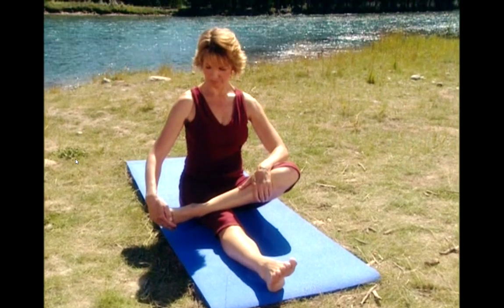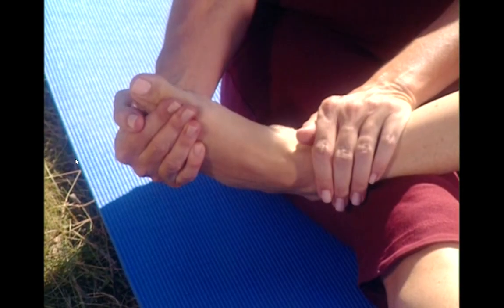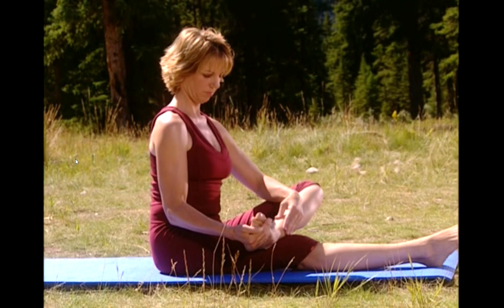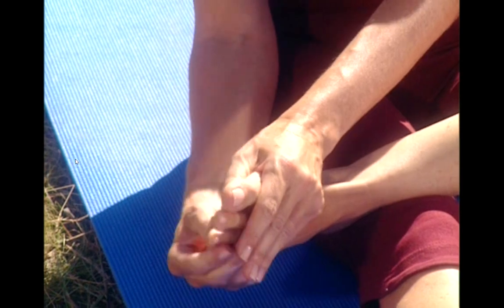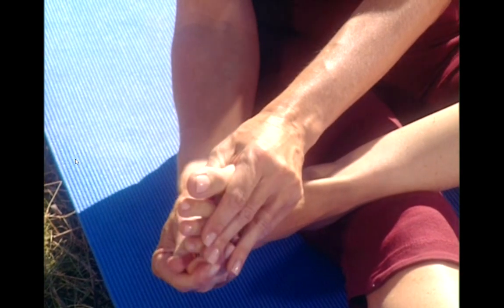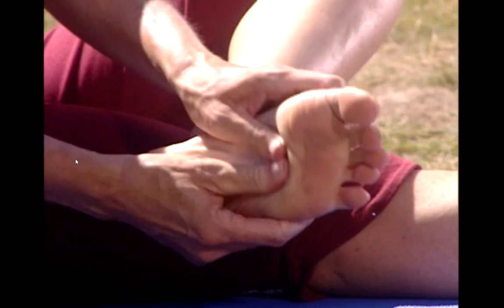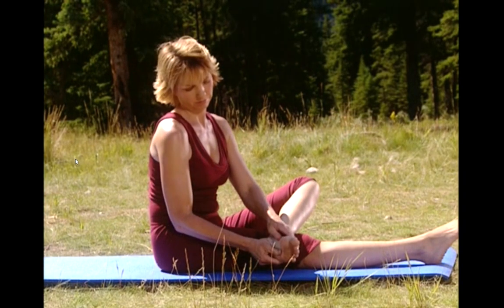And release. Toes up to the ceiling. Feel the stretch on the outside of your ankle. Holding it there. Breathe deep. Try to keep your spine straight. And release. Now you're going to give yourself a little mini massage, starting with your toes. Just gently rub in a circular motion with medium pressure. And now the ball of your foot, starting on one side, moving across. Keeping the motion smooth. Into the center of the foot and the arch.